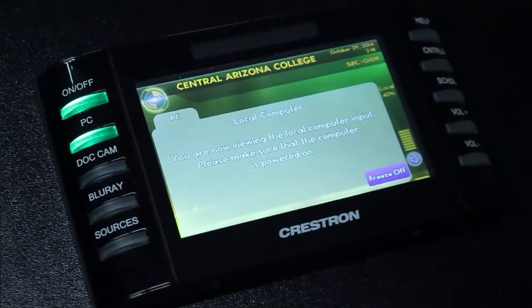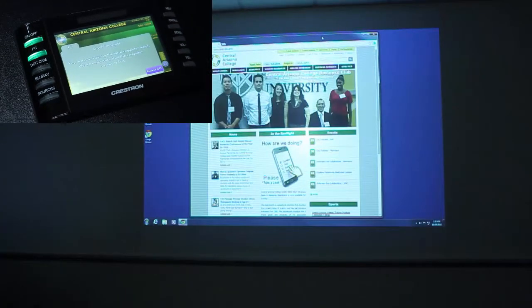We see that this tab changes on the touch panel. To view the document camera on the projector, simply press the Doc Cam button on the left-hand side of the touch panel.